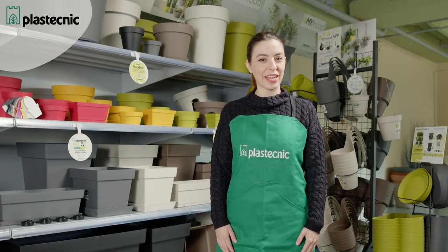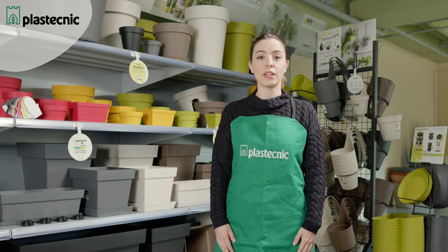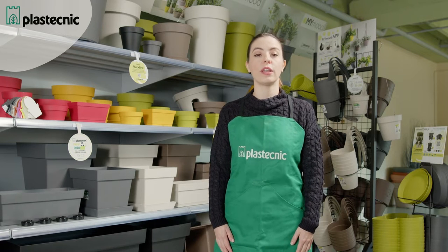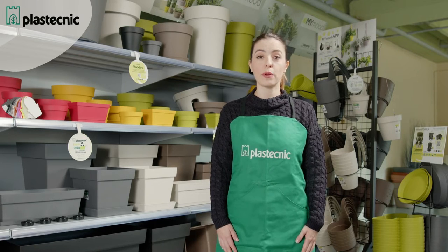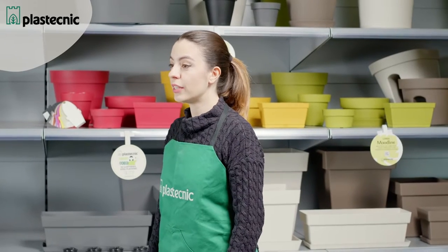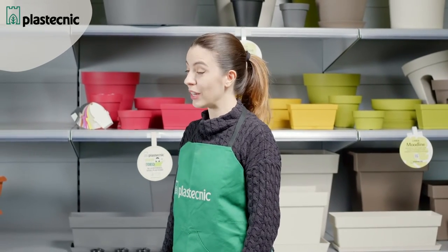Hello everyone and nice to see you again. Today I'm here at Plus Technic because, as promised after having talked to you about the evergreen category, I'm going to talk to you about the contemporary category. We remind you that this category includes pots with an essential design and the trendiest colors. Let's get started now.